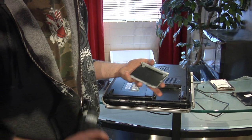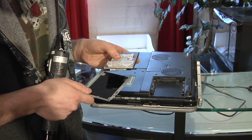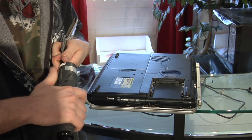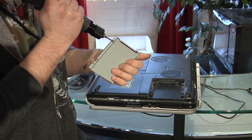Basically you take your caddy, take your hard drive, place it in the caddy. Then you want to screw in the screws to hold the hard drive in the caddy.